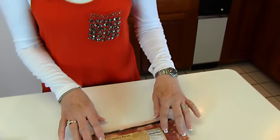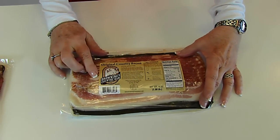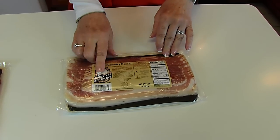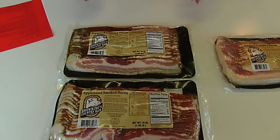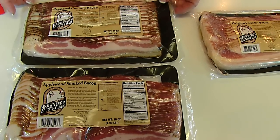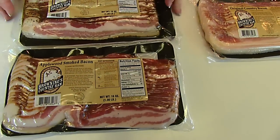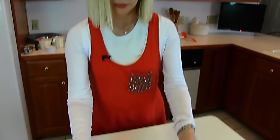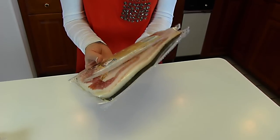Let me show you the bacon that I'm going to use. I've already opened this one. This is original country bacon and it comes from Browning's Country Ham. I've mentioned that before because we got our country ham for Easter from there. Here are some examples of bacons you can get, and since I have used this a couple of times, I am going to put a link down below the video so you could check it out. This is peppered country bacon and this one is applewood smoked bacon. There are different varieties and they even have thick sliced bacon. But I'm choosing to use the original this time.